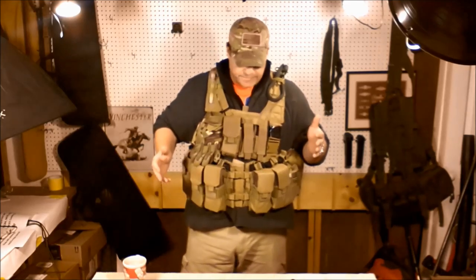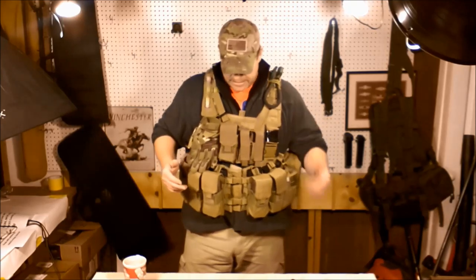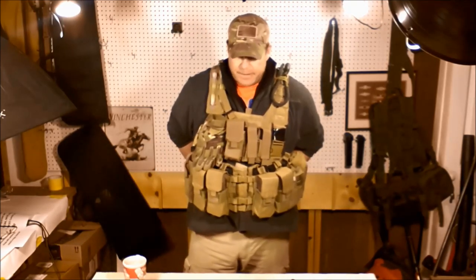Now let's talk about survivability. You've got a couple of chem lights, keep some flashlights on board, got the water bladder in the back. It does have the fanny butt pack.